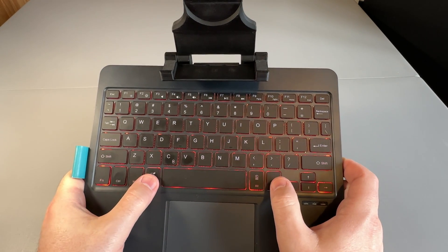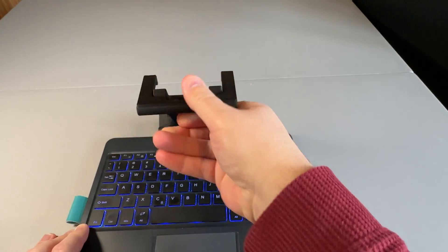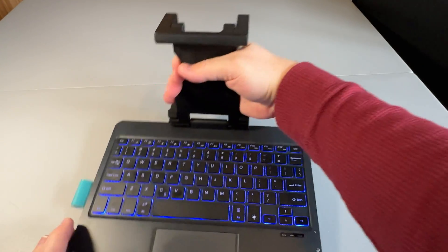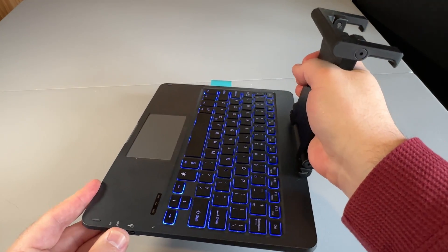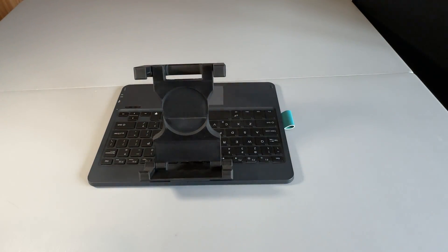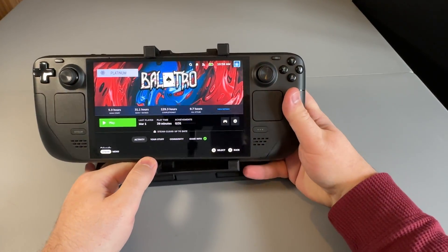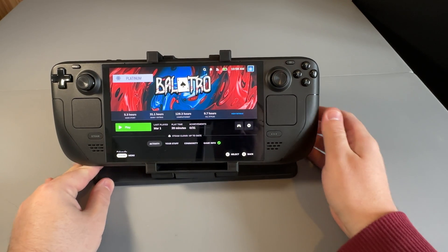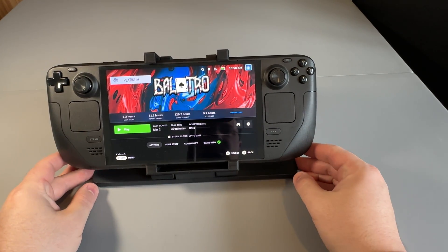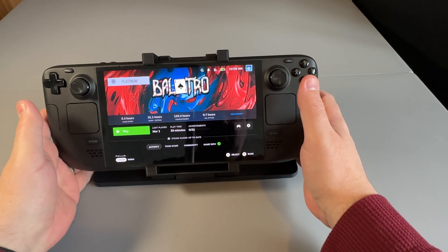The swivel mount is extremely solid — I did try and pull it out and it was not possible. Because it pivots 180 degrees you can just use it as a stand if you want to watch something on your lap or on a desk, or if you just want it as a nice showpiece without the keyboard poking out. It does get a little fiddly getting the deck in and out with just that single mount point, but other than that it is extremely sturdy.